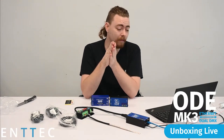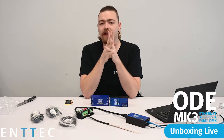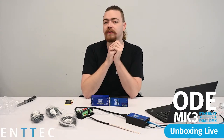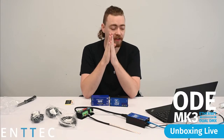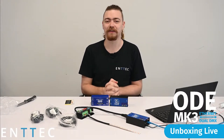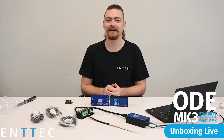If you want to pick one up, the new Entech ODE Mark III is available now. You can check out the link in the live stream description, head over to Entech.com, or get in contact with your relevant regional supplier. Thank you all so much for being a part of this. We'll be doing more of these as we release more products in the future — more products are coming, I can tell you that for sure. Stay tuned for more unboxings, more products, and more helpful Entech tips.